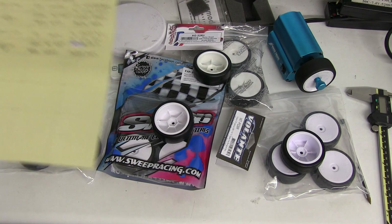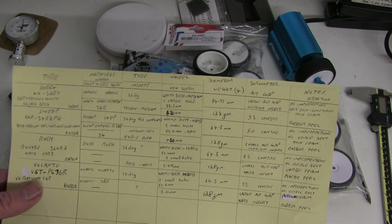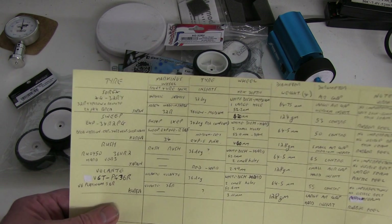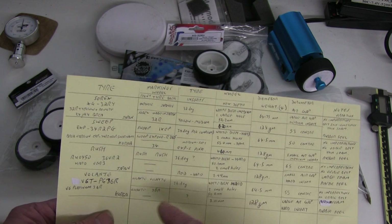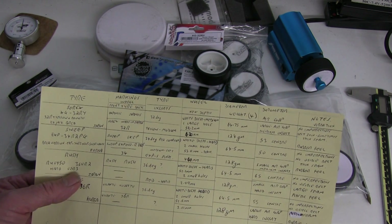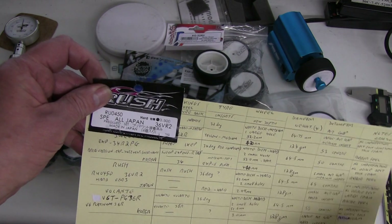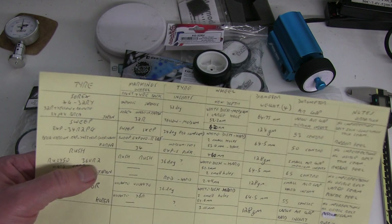In conclusion, the Surex at 32 is the softest of all four tyres. Next comes the Sweep at a 34 rating. The Volante we know is 36, and the Rush — according to its header card it says 36 VR2 — so we can assume it's a 36 as well.